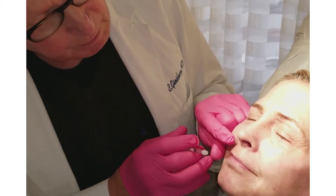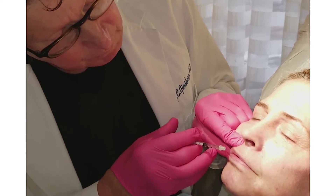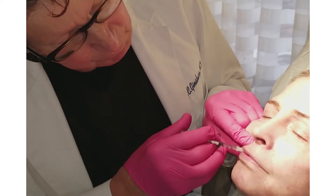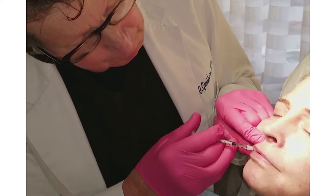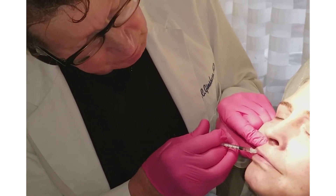I've done that border here and put a little bit in the lip itself to just give a little bit more volume. If people want a lot more volume, it should be done in stages.